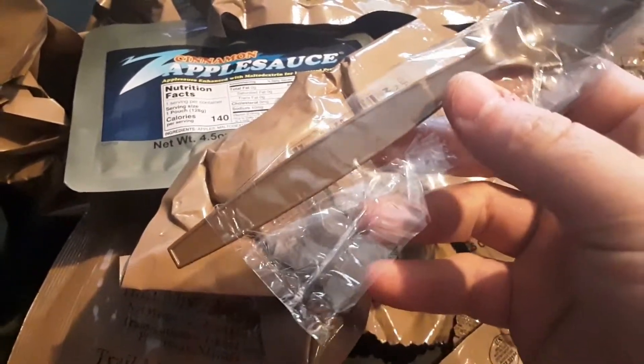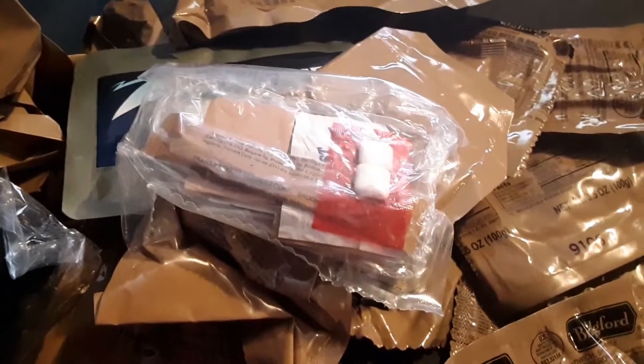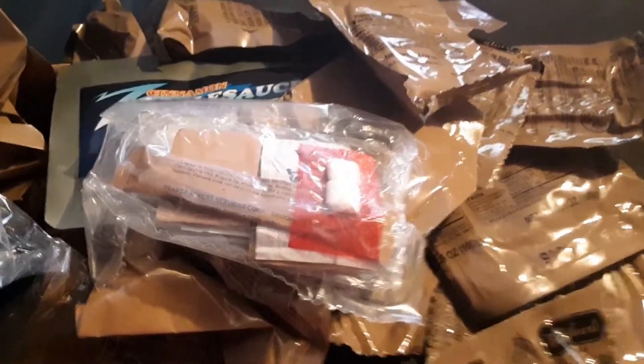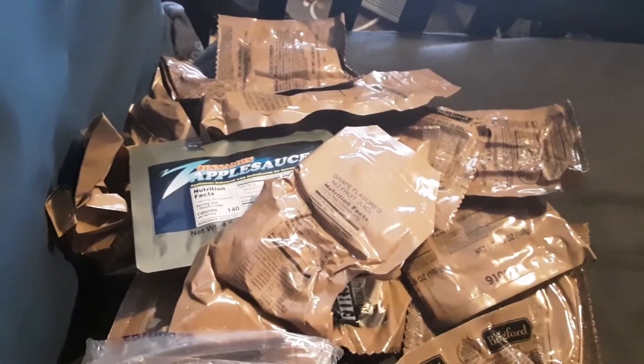Holy crap, an MRE spoon that's coming out of its pack! There's also an accessory packet — probably has cinnamon gum, coffee, and some other things. We'll take a look at that at work if we get time. And there's a peanut butter dessert bar and jalapeno cheese spread. It's gonna be an interesting day at work.